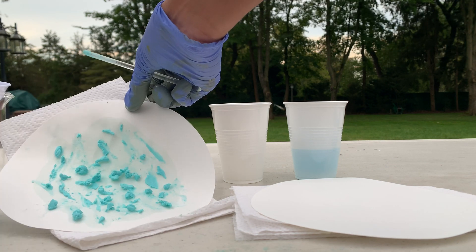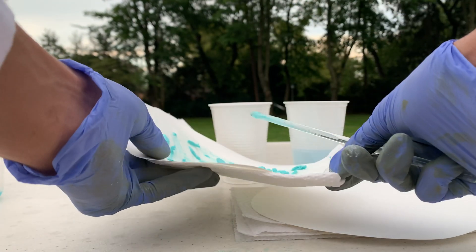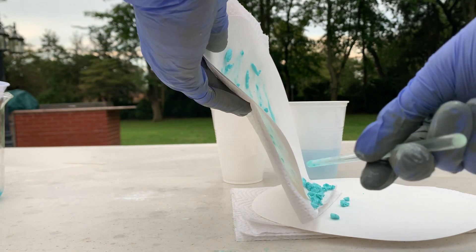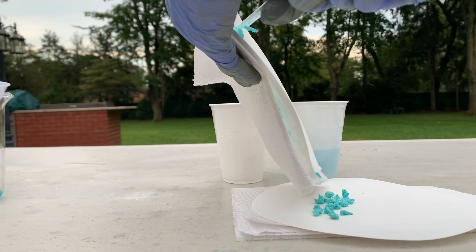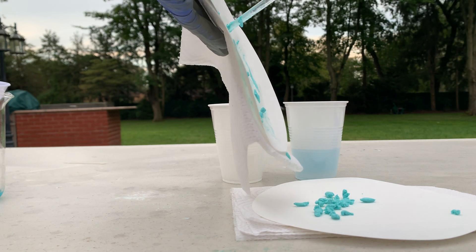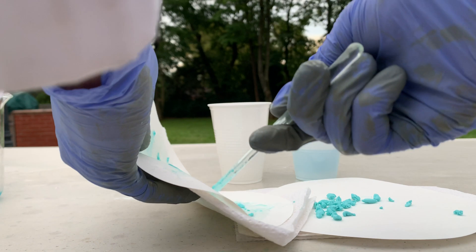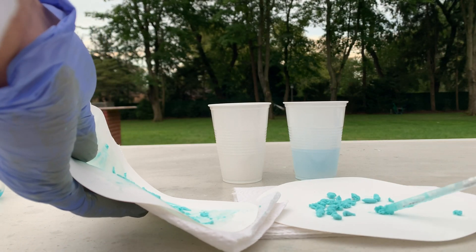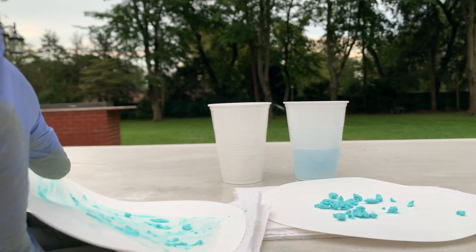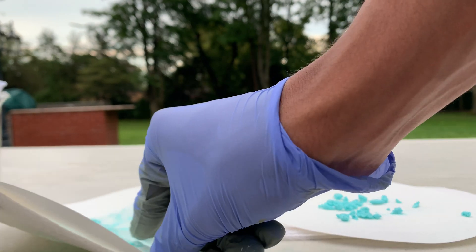Let me give you a quick look at the copper carbonate. I'm going to put this all onto the other filter paper. You can really see why this is used for paint — the texture is very soft and it has a beautiful color as well. I don't want to waste any of this so let's scrape it all off.